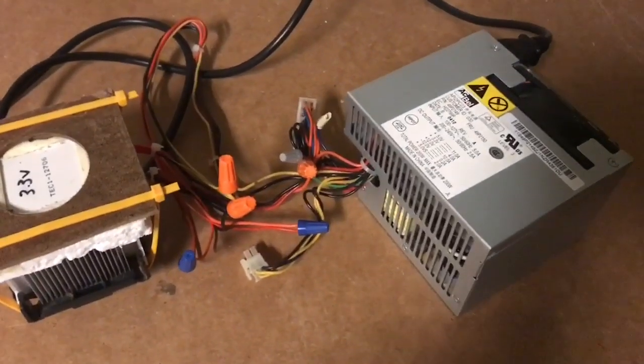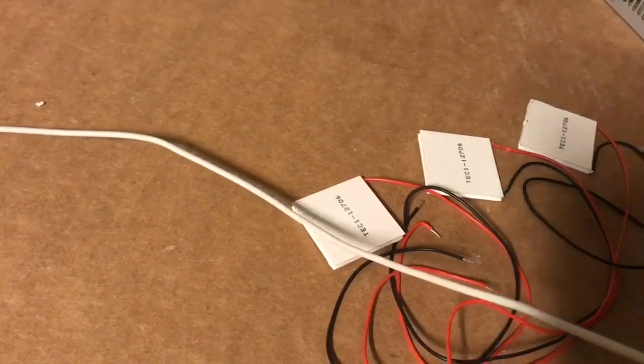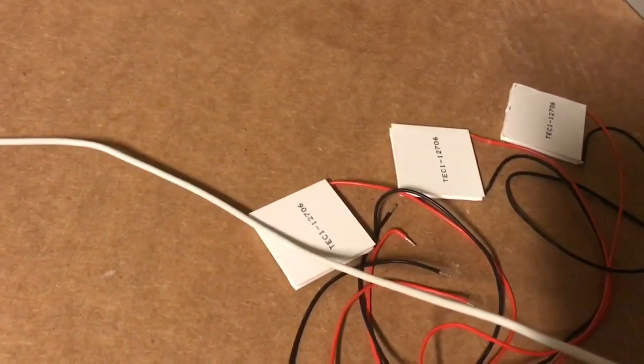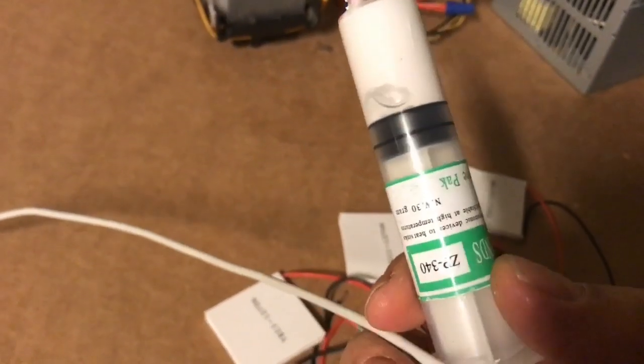I'm using a 200-watt computer power supply on the right. First of all, get yourself three of these standard Peltier cooling modules. These are cheap — they're available online, you can get them off of eBay. They work off of about 12 volts and draw up to 60 watts. You'll also need plenty of thermal heat sink paste.